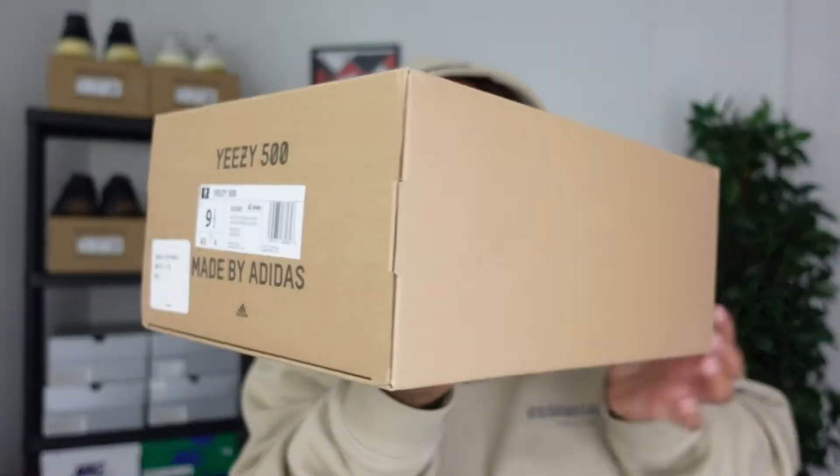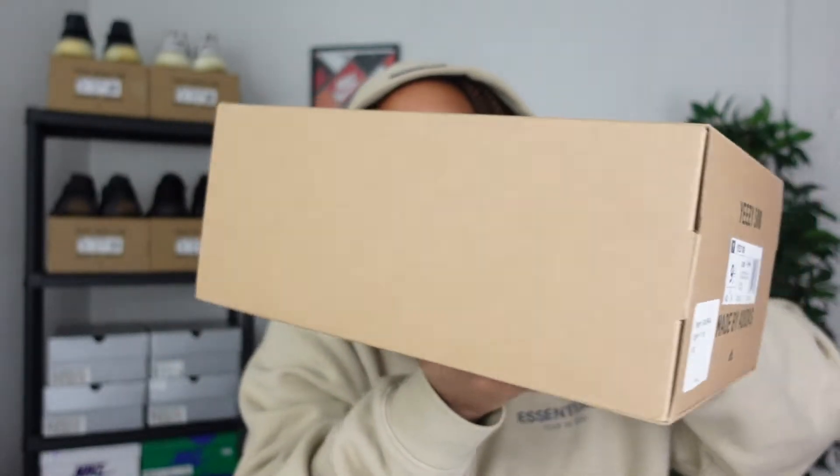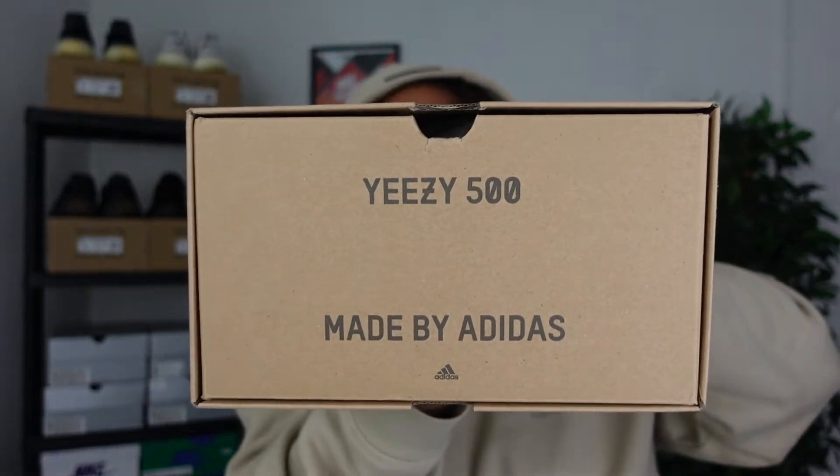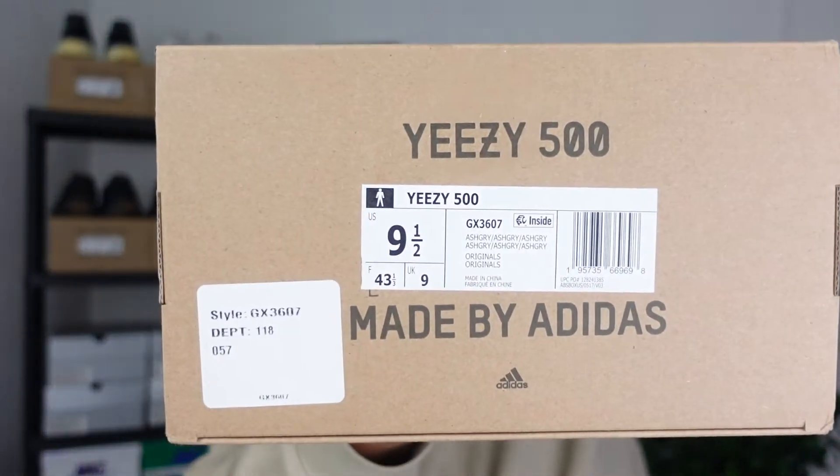Now that we got that out of the way, let's get into the review. First and foremost, you get a standard Yeezy box — all Yeezys come in this cardboard box, very minimalistic. You get the Yeezy 500 made by Adidas, with the 500 branding on the front, the Adidas logo on the back. The official colorway reads ash gray, and I got this in a US men's nine and a half.